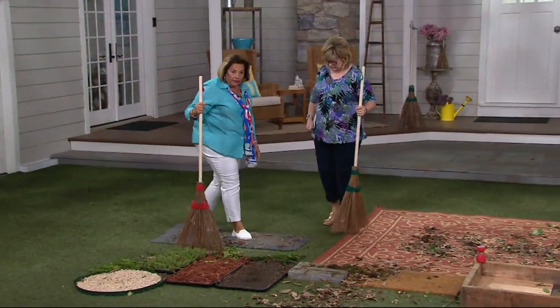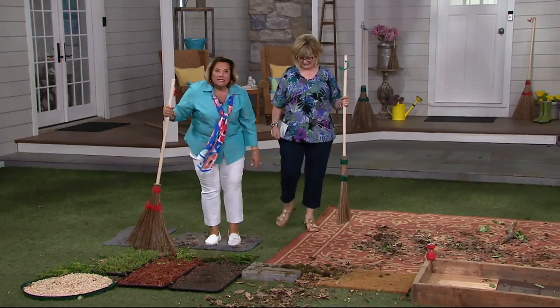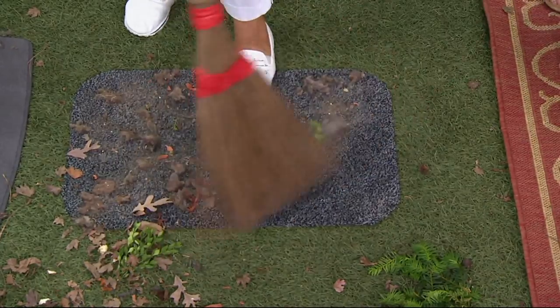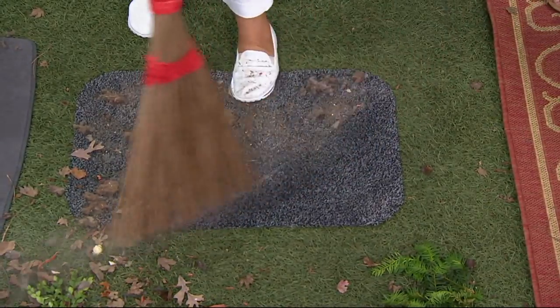We're going to go back to the dog hair, the pet hair, the mats again. Take your garden broom this time and go side to side — look at this, it gets all the doggy fur off the rug. Hello!